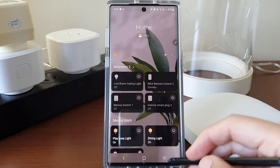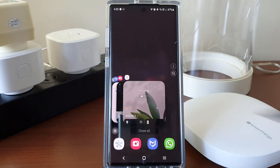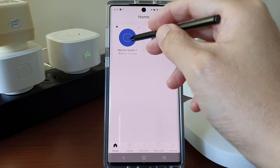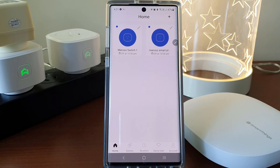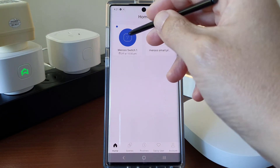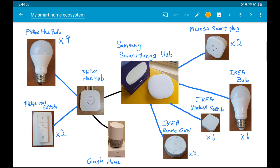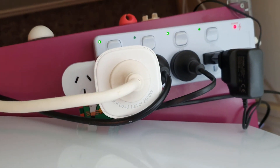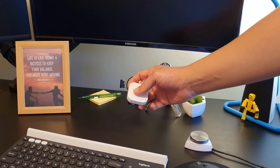And the Meross app still works by the side as well. This means I can control the smart plug using either the SmartThings app or the Meross app. And the best part is, I can use my IKEA smart switch to turn on and off my Meross smart plug, because they are both integrated with Samsung SmartThings. With a flick of the switch, I can turn on both my monitors and my computer speakers all at once.